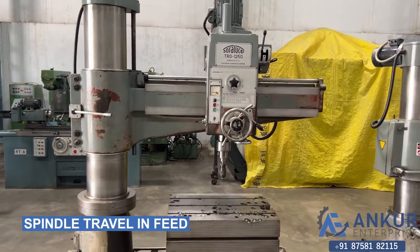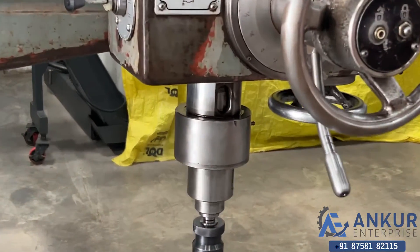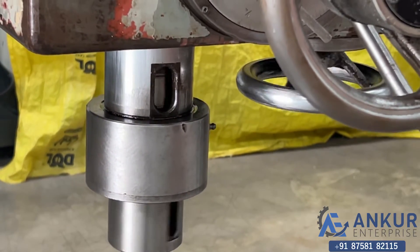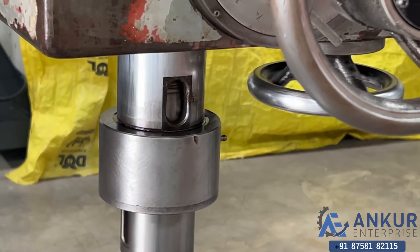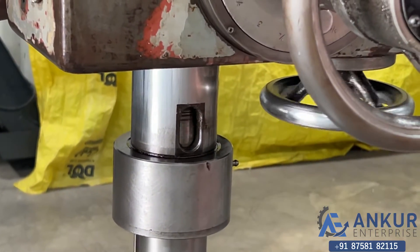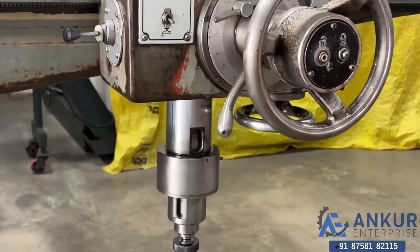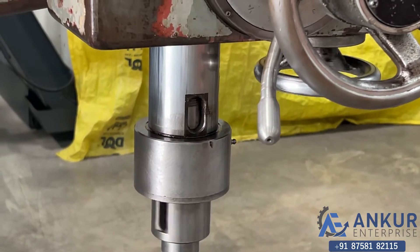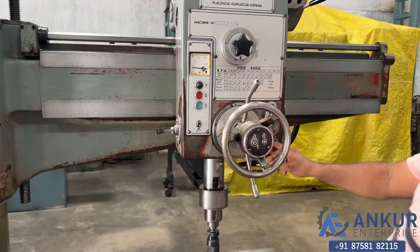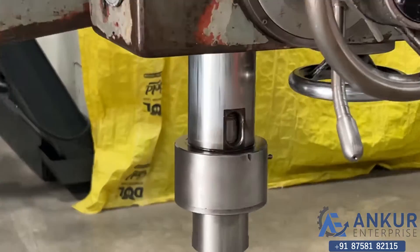Showing spindle travel in feed — the spindle is traveling in feed. Now showing spindle travel in the other direction. Okay, reverse the direction — reversing the spindle travel direction in feed.